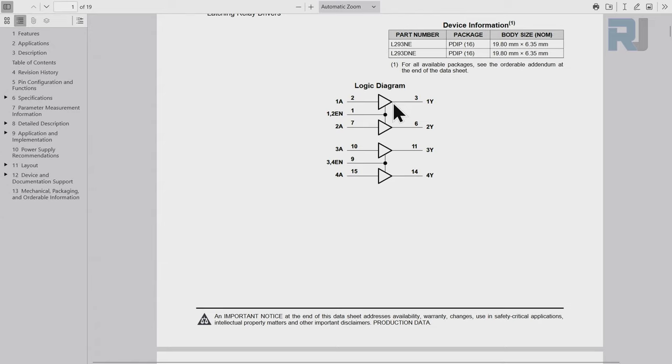Connect the 5V and turn it on - disconnect from USB and connect 5V. Now it's running at a constant speed in one direction. Stopping it briefly, we can see it's rotating clockwise.